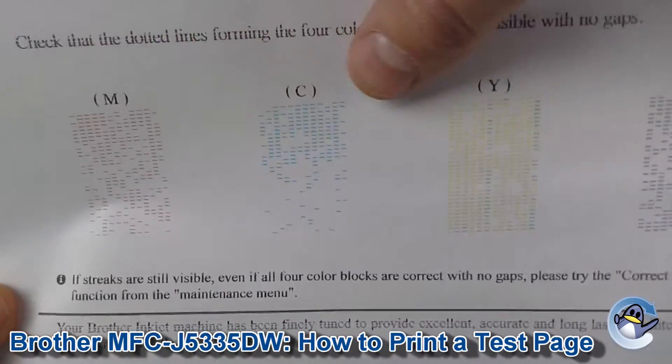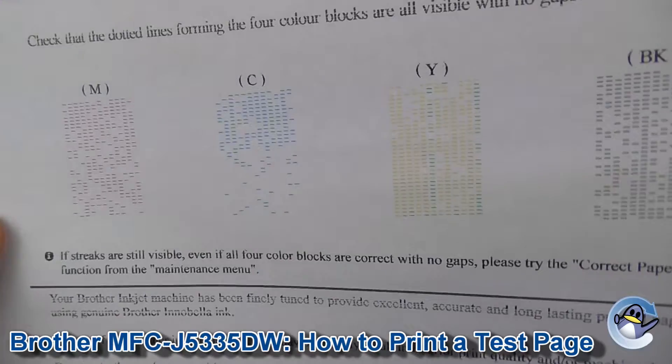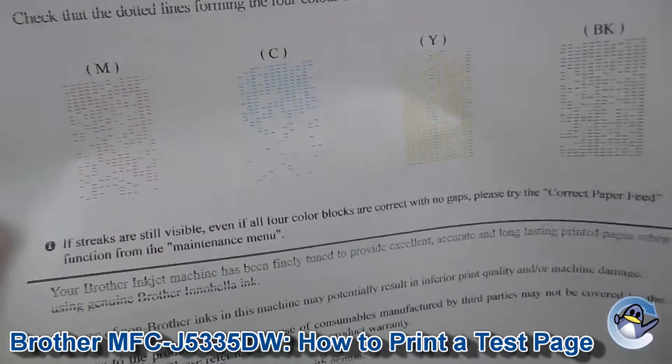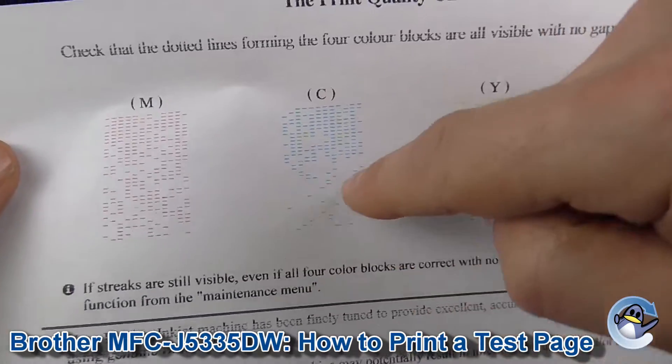As you can see, we do have some print quality issues here. This page breaks down magenta, cyan, yellow, and black, and it does a small detail so you can see where there are gaps and cleaning is necessary. You can see there are varying levels of severity — the cyan there needs a lot more work because there are a lot more gaps.